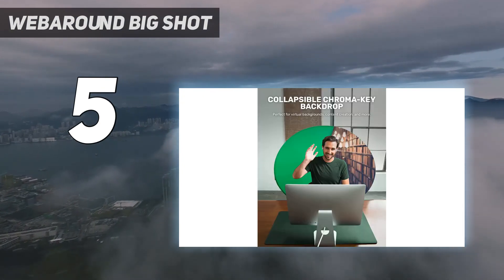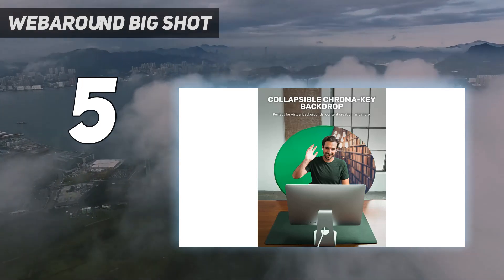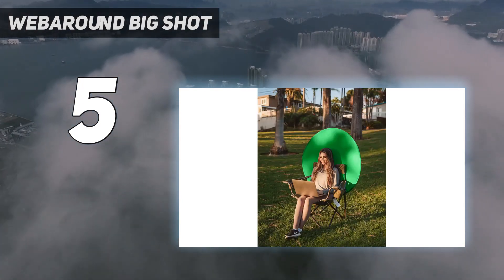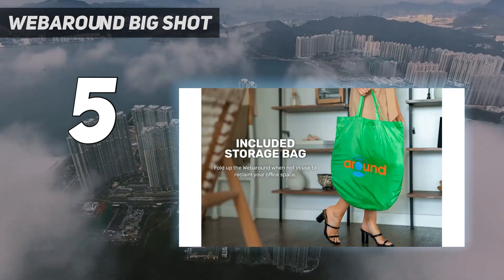You should pay careful attention to the coverage of this particular green screen, however, as its round shape could leave some exposed corners in your shot. Consider other larger green screen options if you're concerned about getting the most possible coverage.